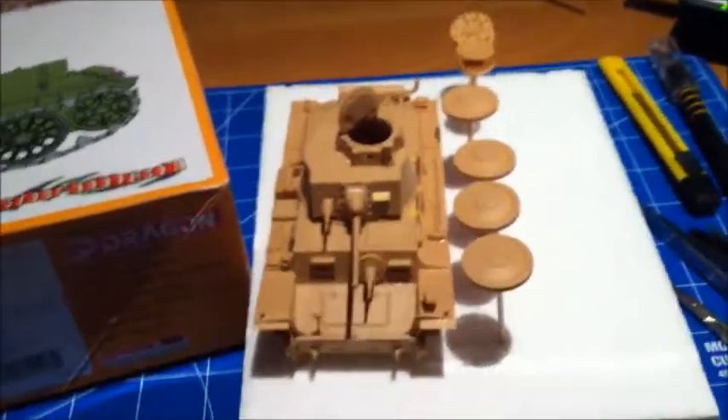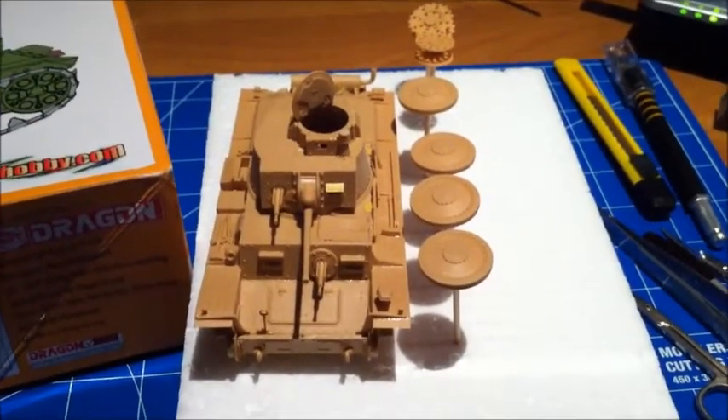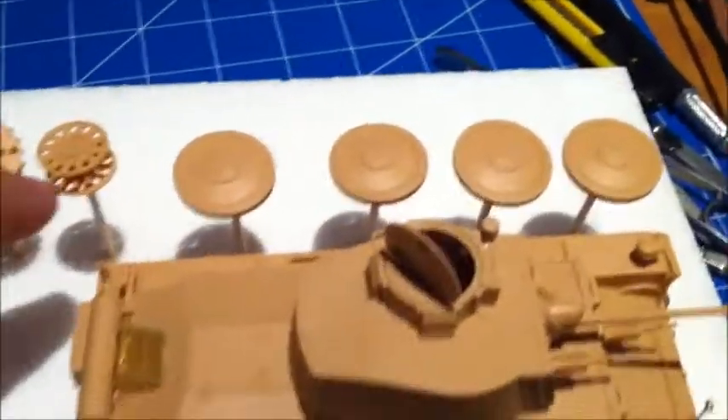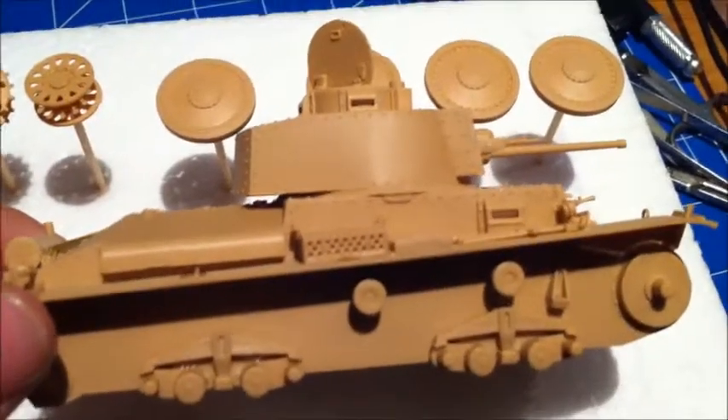Hey guys, this is Hollywood Modeling. I just wanted to give you a quick building update on the T38T tank and the T34. First off, let's start with the 38T by Trumpeter. I think this was an excellent build for the price — it cost me 19 euros.